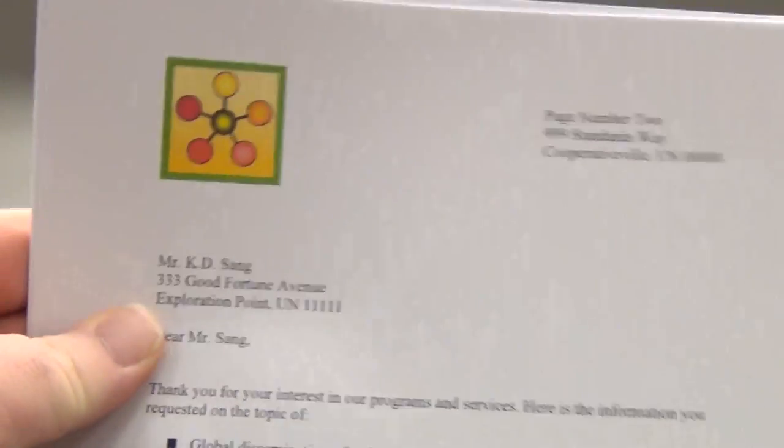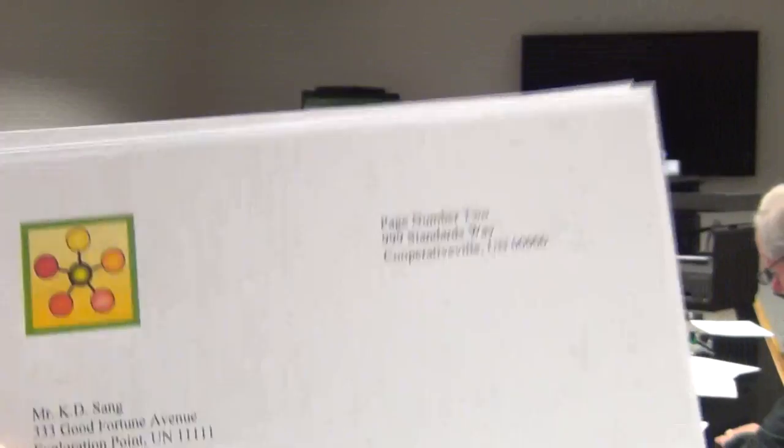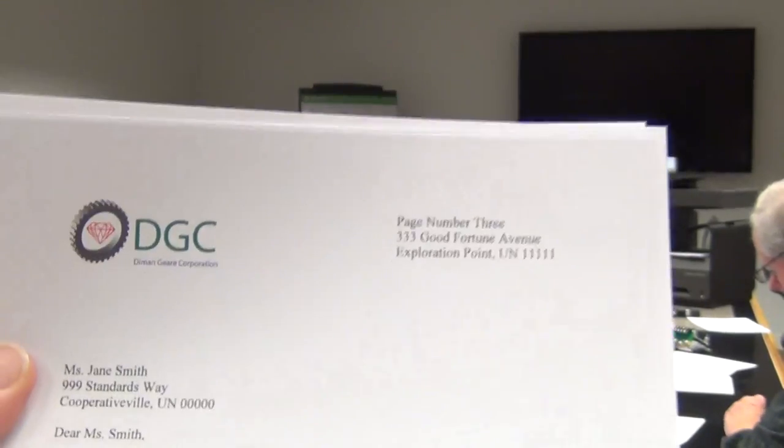That's the high quality mode at 31 pages per minute. Sub-$1,000? Sub-$1,000 would certainly be achieved here. Office Jet Pro X Series — all of these will be under $1,000.